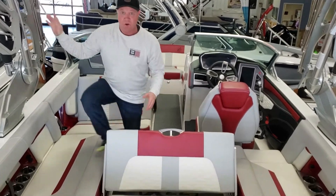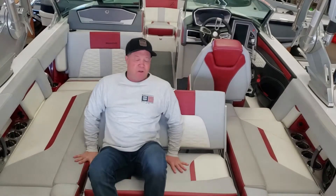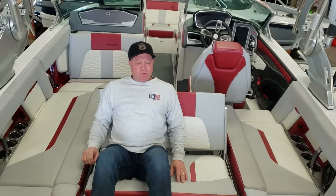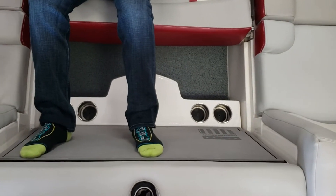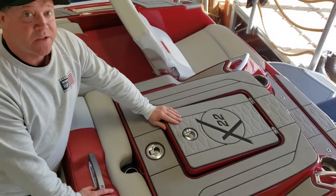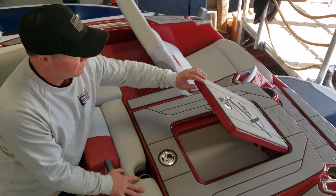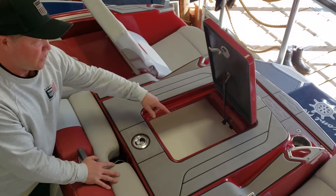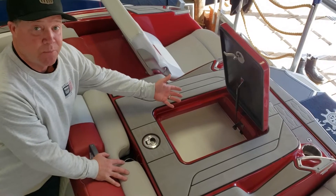Rear facing seat — all the action is behind the boat. The cool thing about this is the ergonomics: the angle of your back plus the spot for your feet make it super comfortable. It also has a storage compartment above the motor, so the motor is obviously going to stay warm. You can throw your vest in there — it'll take the chill off your vest, or I like it for chicken strips to keep them warm.